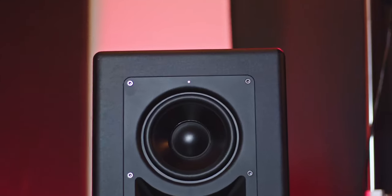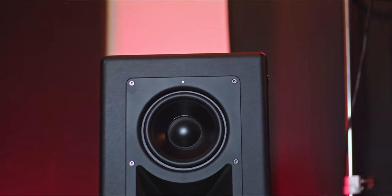A major shout-out to the Fluid Audio team for getting these out to me — if you're interested, check them out in the description below. Let's dive into some features and tech specs. These are three-way monitors, and the front plate consists of an LED indicator, the mid-range speaker, and the AMT tweeter — very precise.